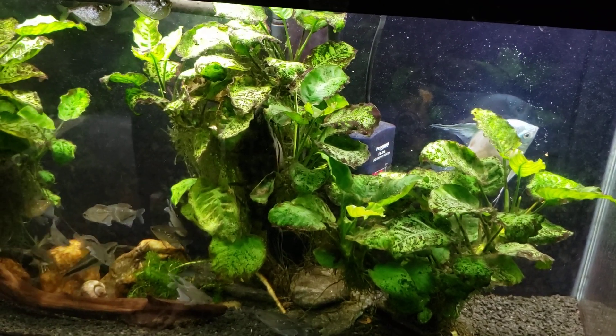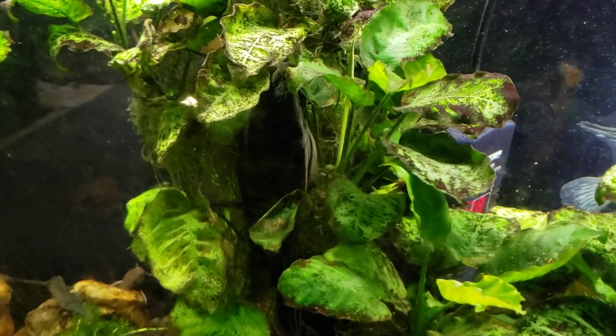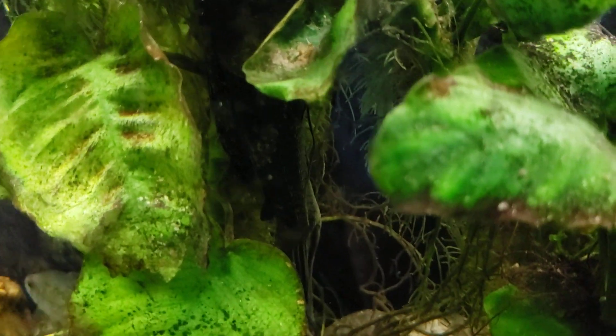Hey everybody, just finished up the water change here on my 55 gallon tank. You can see my big Pleco is out in full sight, hiding there in the Anubias. I wanted to get a little bit of video of him while I dispelled a couple of myths about nitrates and nitrate tests.